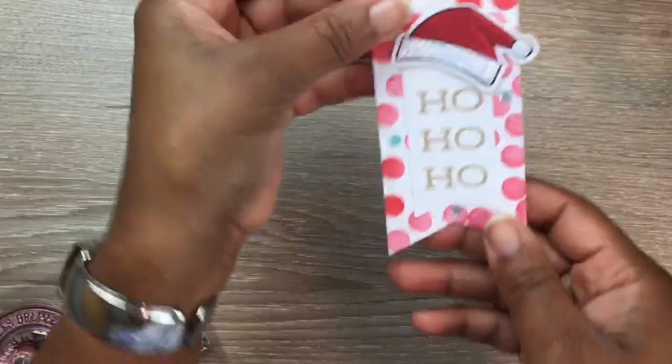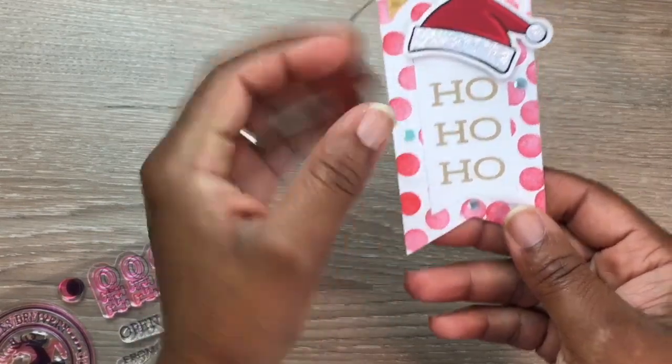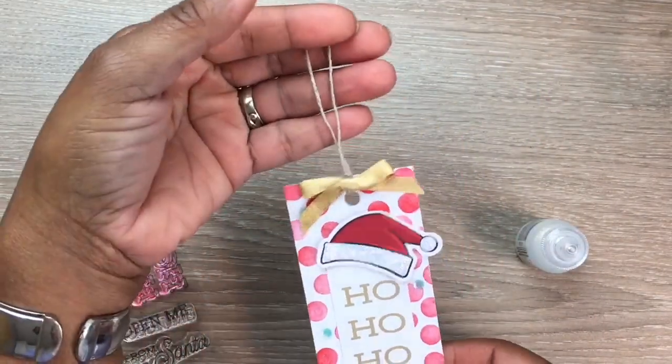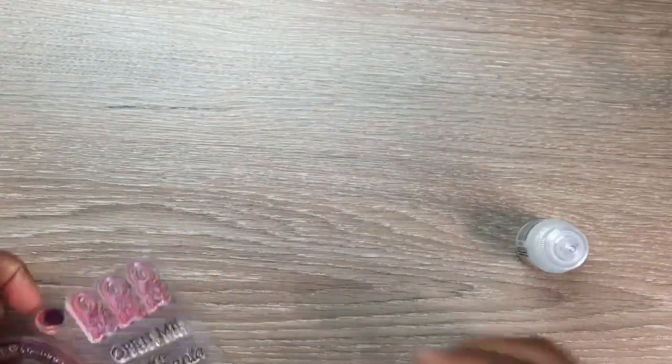They already had the 'Ho Ho Ho' pre-stamped on this little fishtail tag, so I just added the hat on top of that. And again, these could be added to your cards.